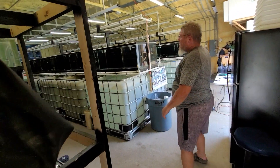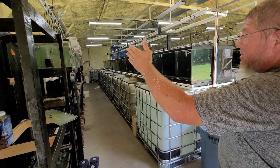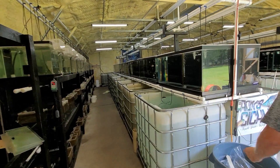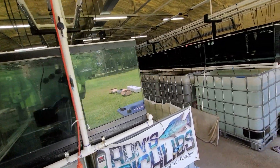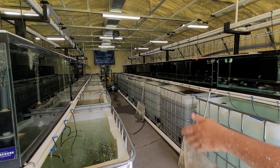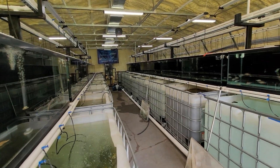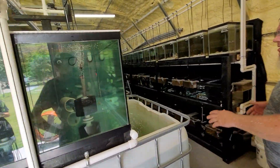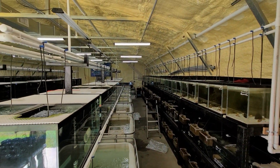Most of you guys have already seen this facility — 20 gallons, 40 gallons, 75s, and 275s. I'll be doing a walkthrough video for this whole place in the next week or so. Like Hunter said, we'll be doing a walkthrough very soon. There are 275s all the way down and 75s all the way down in the back. This side is a duplicate of the left side: 275s, 75s, 20s and 40s.